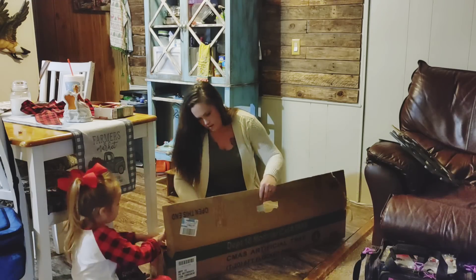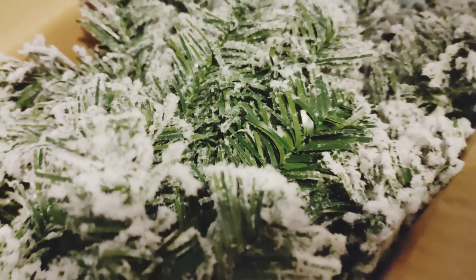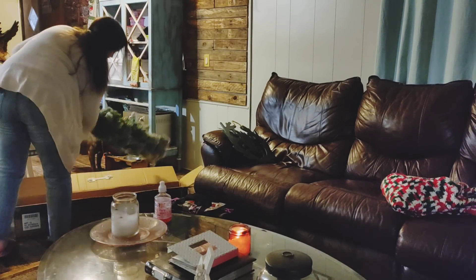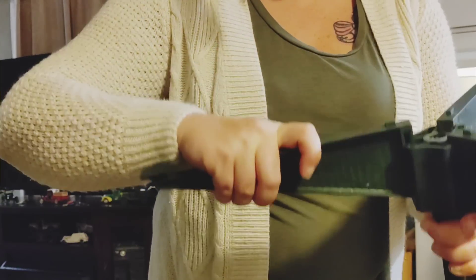They had some that weren't flocked — five foot, six foot — but our daughter really wanted the one with the snow on it. I was a little worried it would make a mess, but surprisingly this tree did not lose much of the snow stuff at all.